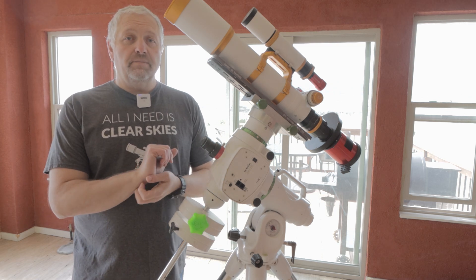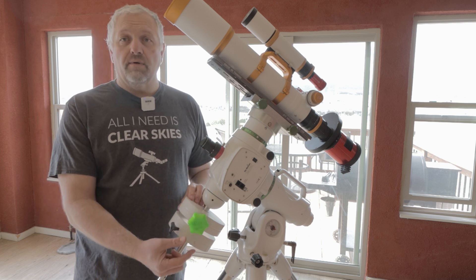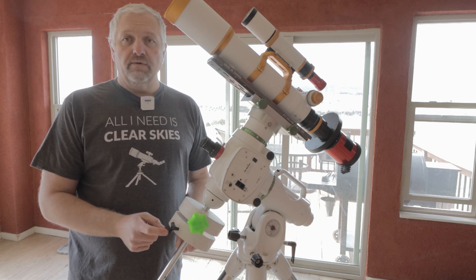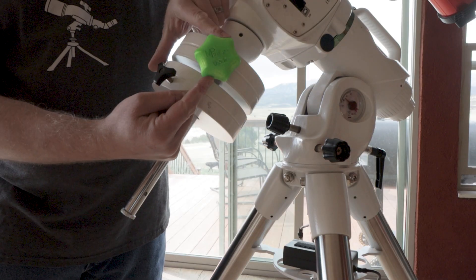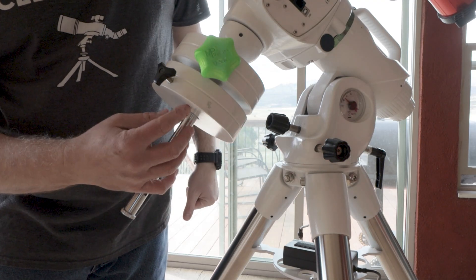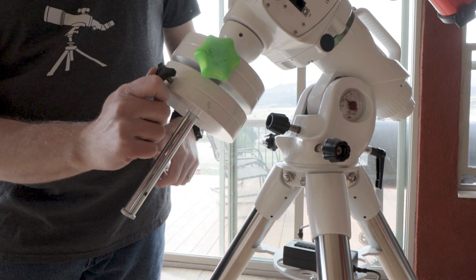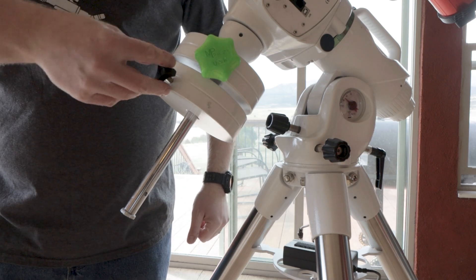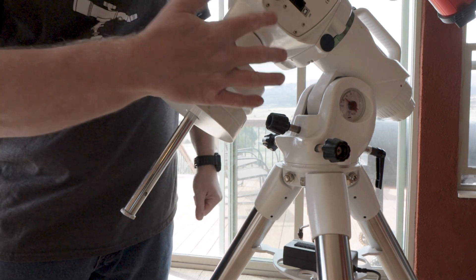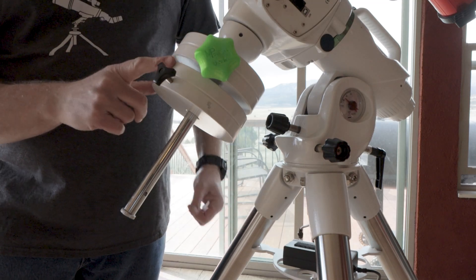The reason we're in here is that one of my viewers, Mario, sent me a really cool 3D printed counterweight knob for the EQ6, and here it is. I've left one on and one off to show you the difference. Mario's knob is massively larger than the stock one, and it's just so much easier to grab and turn. With the stock knob you have to get your fingers in there, and when it's really cold outside it hurts your hand. With this one you can grip it with your palm — it's super simple.